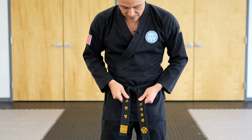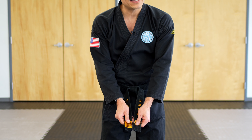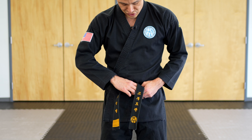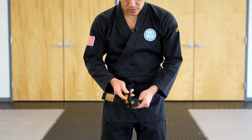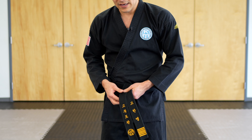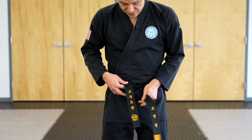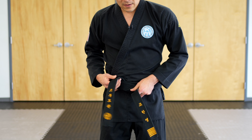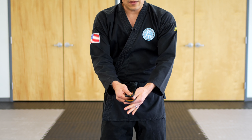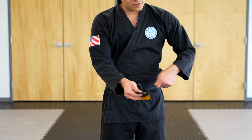To finish this off, flip the belt downwards like this. You want to make sure the belt ends are even. If they're not, simply undo the knot and adjust. If the top part is too short, go to the right to make it longer, and pull everything to the center.